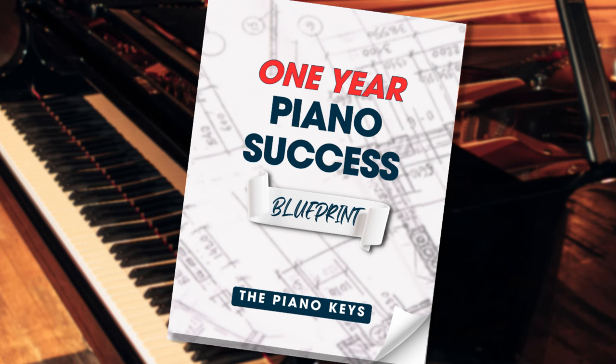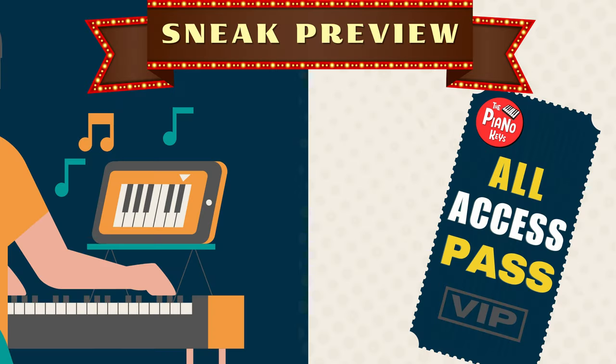It really doesn't have to be that way. Before we get started, go ahead and download your one-year piano blueprint — it's free right below this video. You can also try out my All Access Pass membership for seven days for free. Check out some of the most popular courses, and I've got a map below this video that will help you navigate all the courses that I have. I'll be talking about why I have so many courses in this video as well.